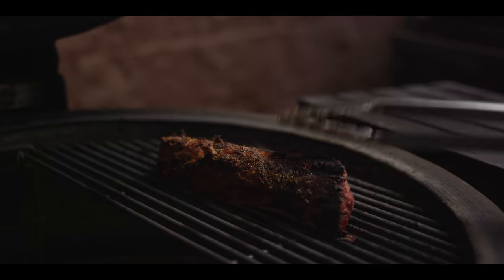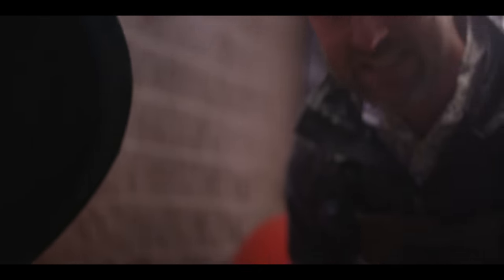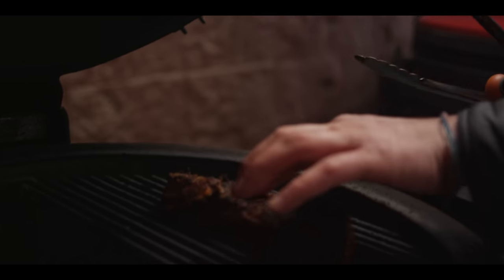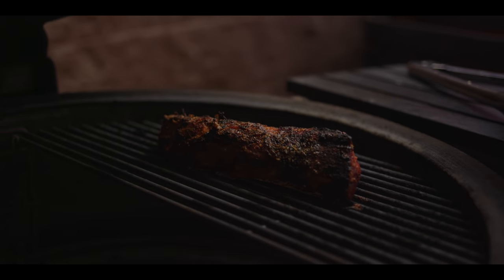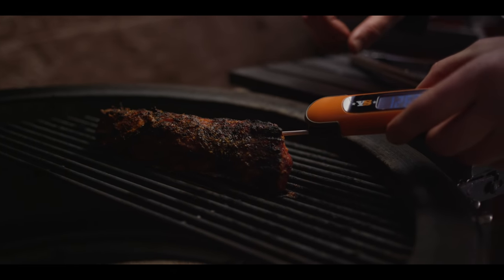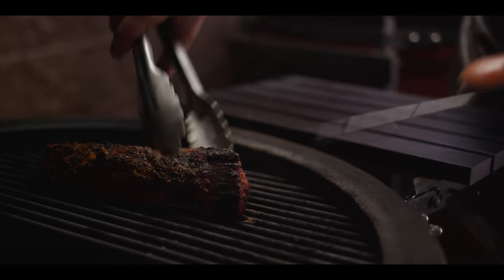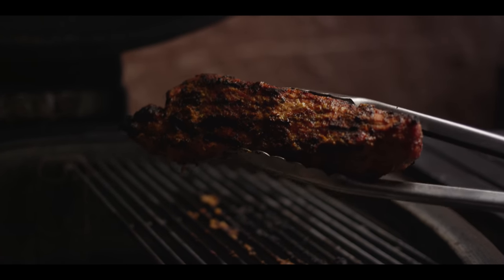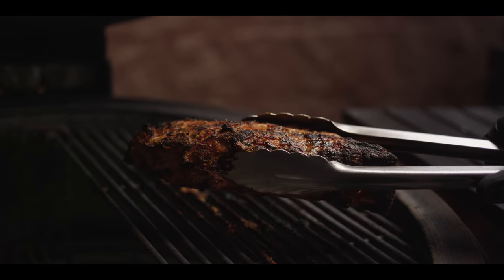We're just going to continue to flip it for even cooking and even bark building. And if you don't like mustard, this is more about technique than anything — so if you don't like mustard, don't use mustard. Use a barbecue sauce, use whatever you like. For pork tenderloin, we're gunning for an internal temperature of about 145 to carry over to 150. Let's go ahead and see where we are — looks like we're sitting at about 127, 130, so I bet we've got another four or five minutes to go. We've driven to that internal temperature. That's the beauty of the divide and conquer system — being able to create two different heat signatures on the same grill surface. Let's go ahead and take it and let it rest and then slice into it.